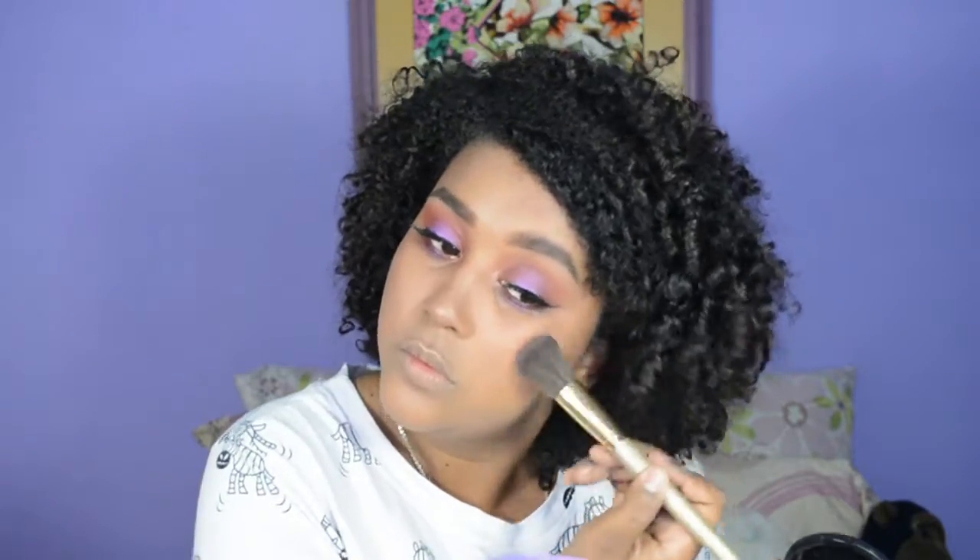Ustedes pueden agregar la intensidad que quieran. De igual forma, si alguno de estos pasos no les gusta pueden omitirlos o colocar algún otro paso. Ahora lo que voy a hacer es tomar un rubor y lo voy a aplicar muy bien en las manzanitas de mis pómulos para darle un poco más de color al rostro.